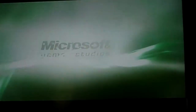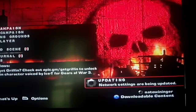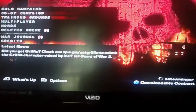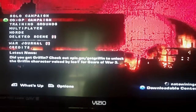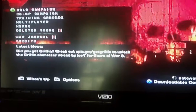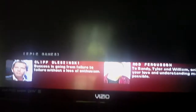There you go — see, it works! Go to credits, blah blah. So there you go, it works now. That's how you fix a scratched disc. Thanks for watching!